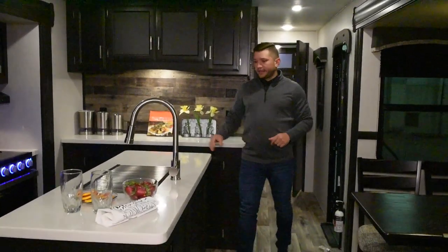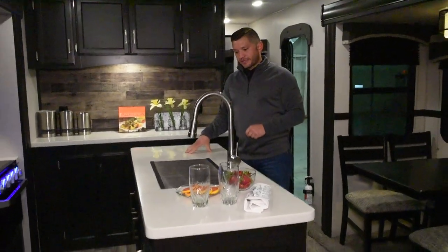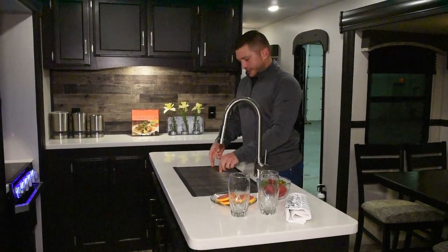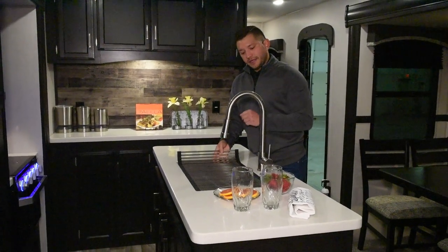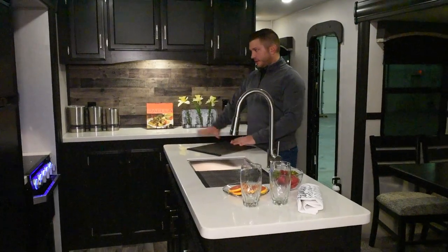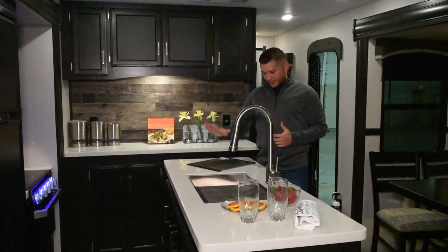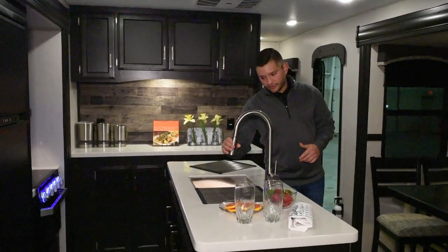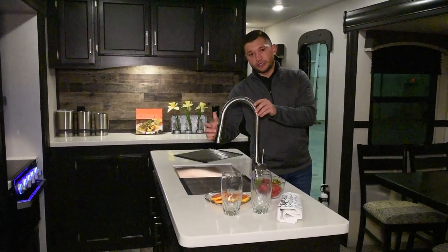As we approach the galley here, you're going to notice tons of countertop space. This is true solid surface countertop. You have a huge undermount stainless steel sink, and this is a new feature for this year. As opposed to just simply having a cover for your sink, you can actually take these out, put them anywhere you want on your countertop, and if you have any types of hot pans or bowls, you can set them on top here and not worry about damaging your countertop. Your sink also features a pull-out swivel nozzle — it is aluminum metal.